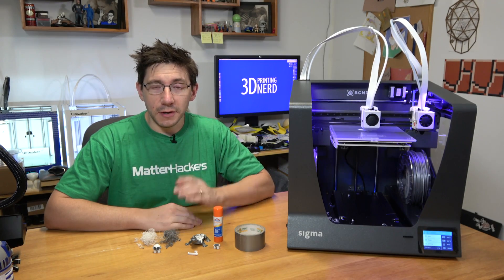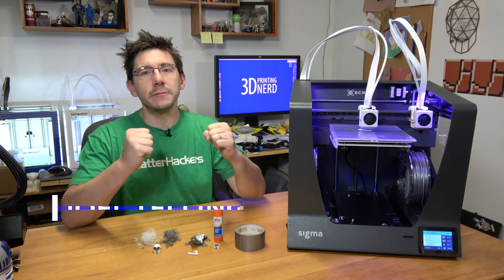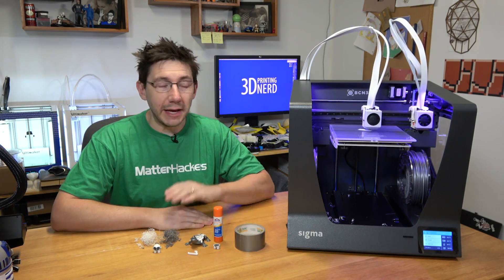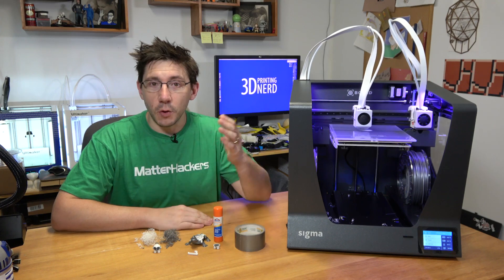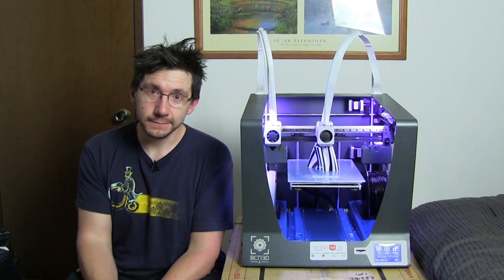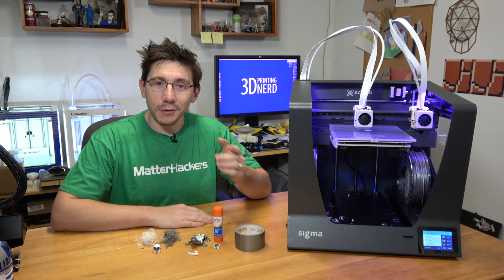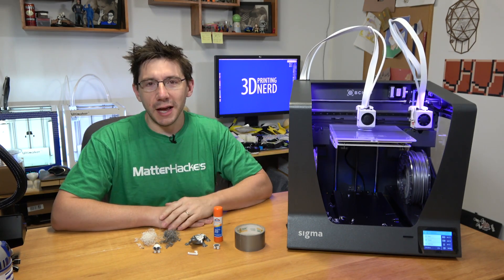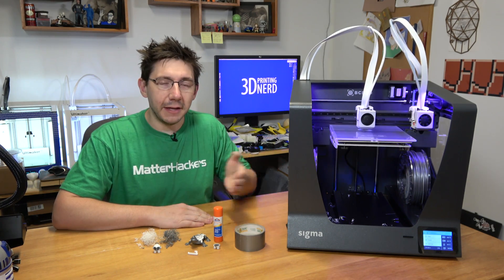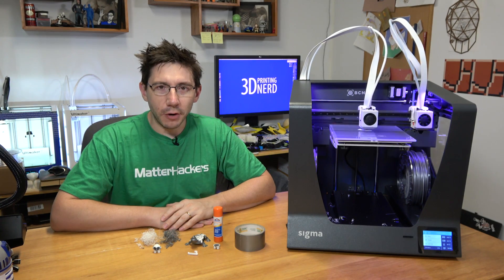Hey it's Joel the 3D Printing Nerd and printing right here next to me is the BCN3D Sigma R17. I am so excited — thanks to MatterHackers and BCN3D I get this unit to test and review for you. You may remember a while ago I had the original version of the Sigma on the channel. One of those thoughts was that the fans on the original were too dang loud. As you can see they've updated that in this version, as I can talk to you right here and the fans aren't overpowering my voice.